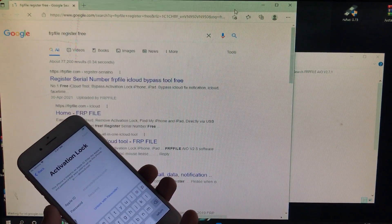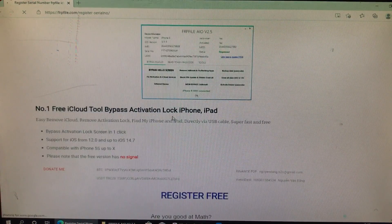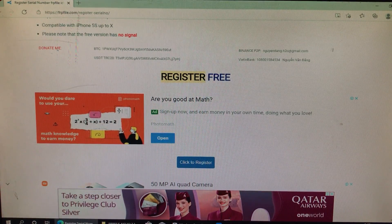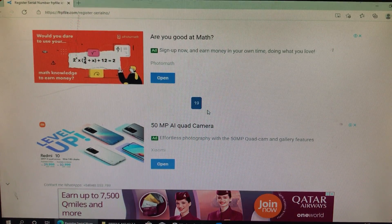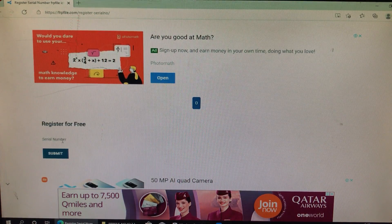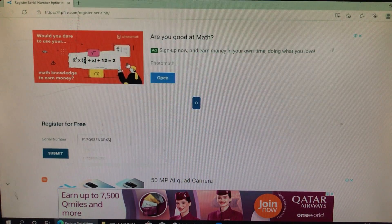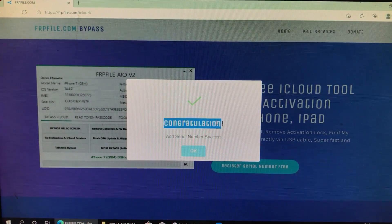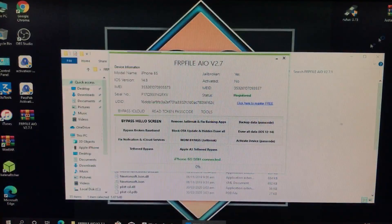For registration, click here to register for free — remember, the registration is completely free. It will take you to a website. Scroll down and click 'Register Free' and then 'Click to Register.' It takes about 30 seconds. When it asks for the serial number, go back to the tool, click on serial number — it is automatically copied — then paste it on the website and click submit. Congratulations, the serial number is successfully added.